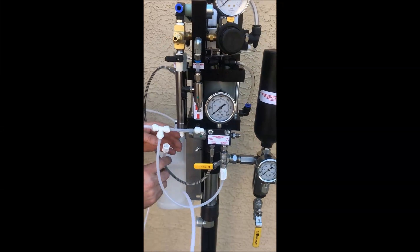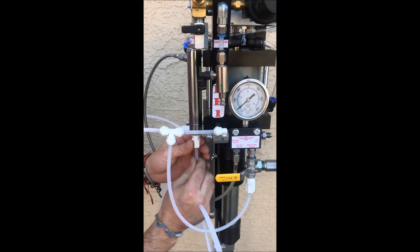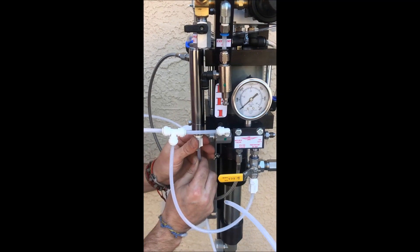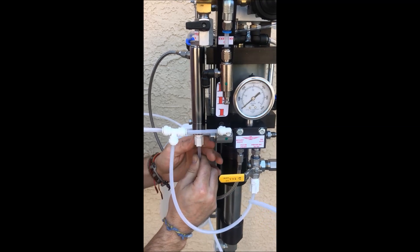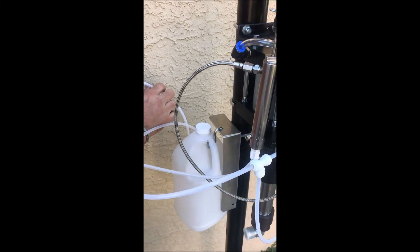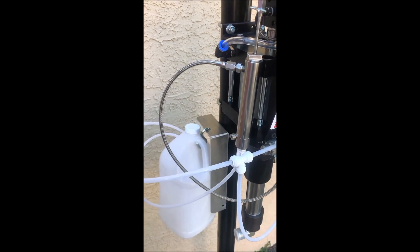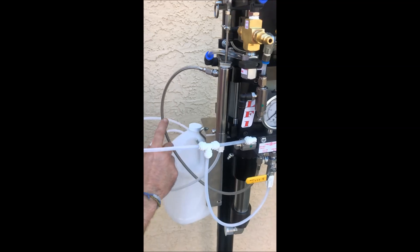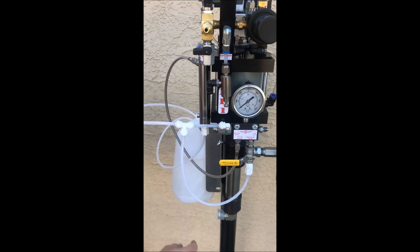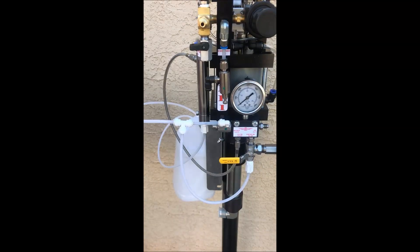We'll be installing the catalyst hose — this is the catalyst hose, and this is the suction hose — into the catalyst bucket jug. Catalyst gets pumped through, cycles through the relief valve, pressurizes it, and then you can dump it all back into the jug.